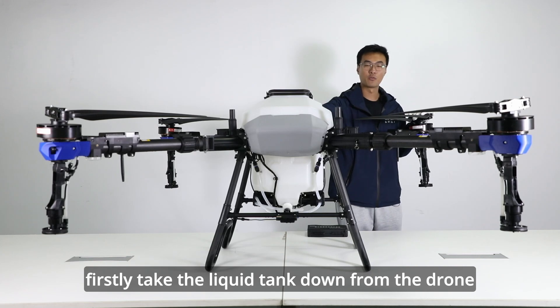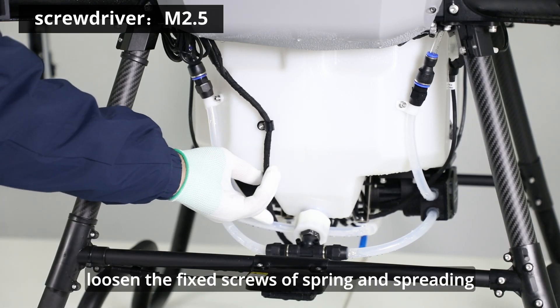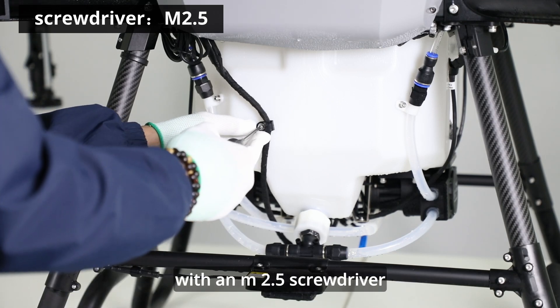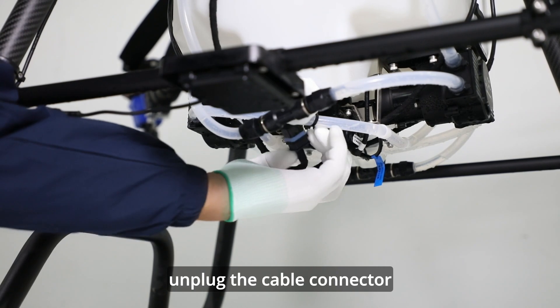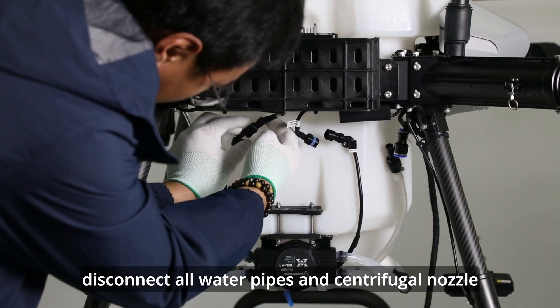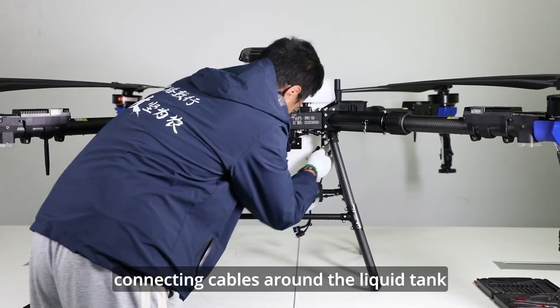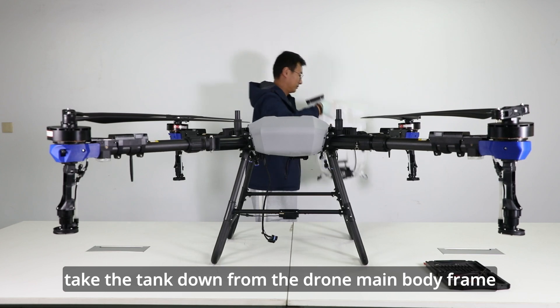Firstly, take the liquid tank down from the drone. Loosen the fixed screws of spraying and spreading connecting cable with an M2.5 screwdriver. Unplug the cable connector. Disconnect all water pipes and centrifugal nozzle connecting cables around the liquid tank. Take the tank down from the drone main body frame.